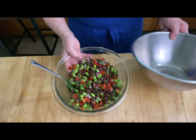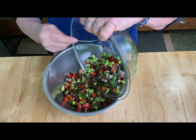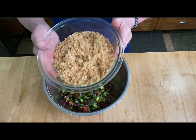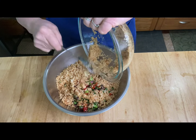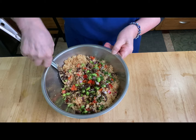Stir that up really well. I'm moving this into a larger bowl because it's going to be a large salad. Now I'm going to take my couscous and add it to all the vegetables, beans, and grains. Mix that really well.